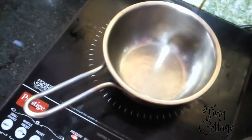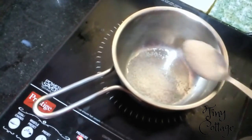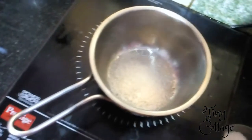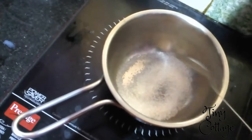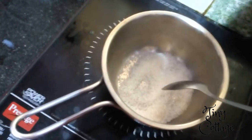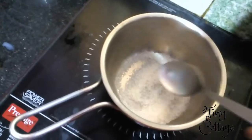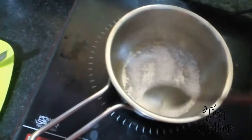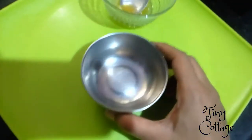On a very low flame, add about 3 tablespoons of sugar and wait till the sugar melts. You're not supposed to add water to it — you have to wait until it melts on its own. The sugar will melt automatically and change its color, so wait till that happens.